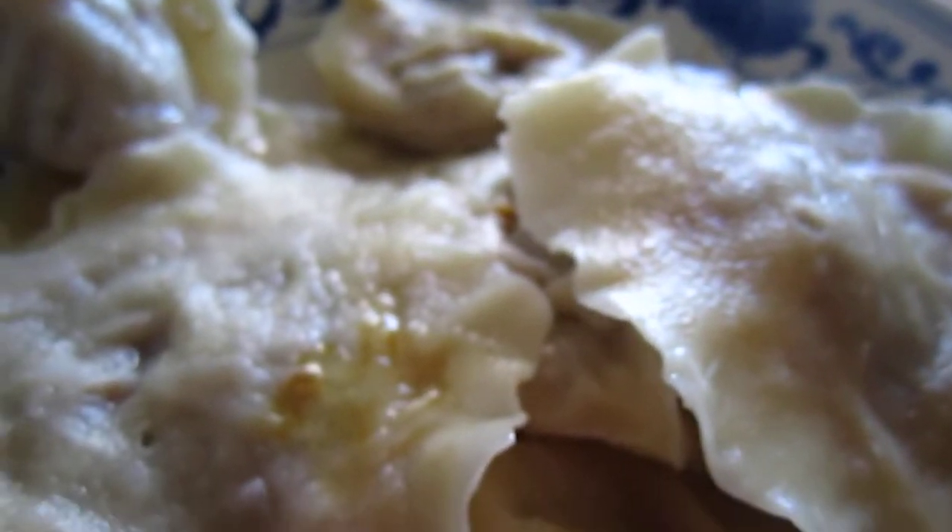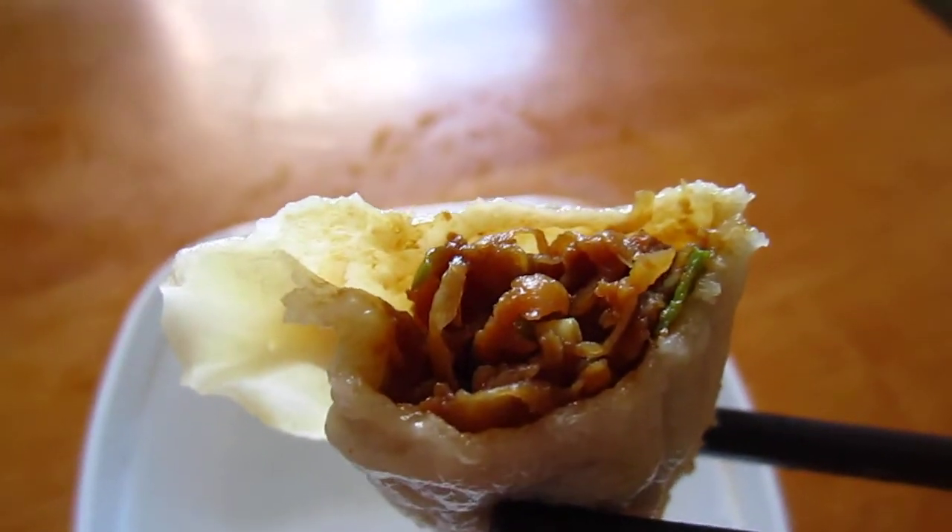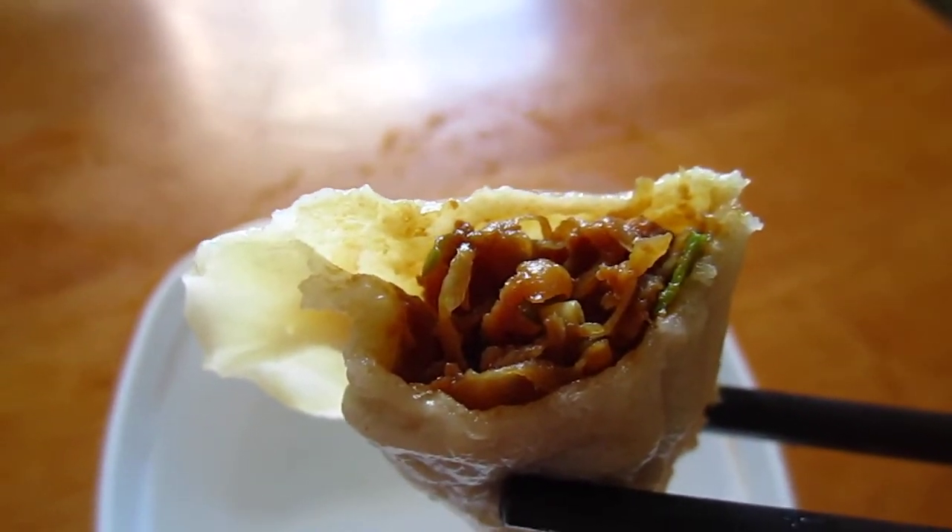Finish everything. This is your Chinese food.